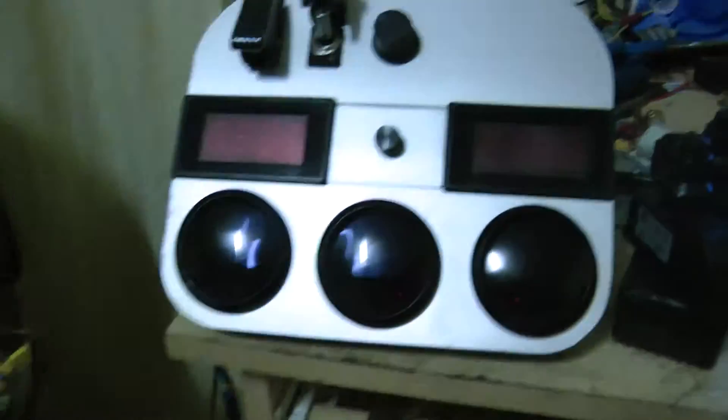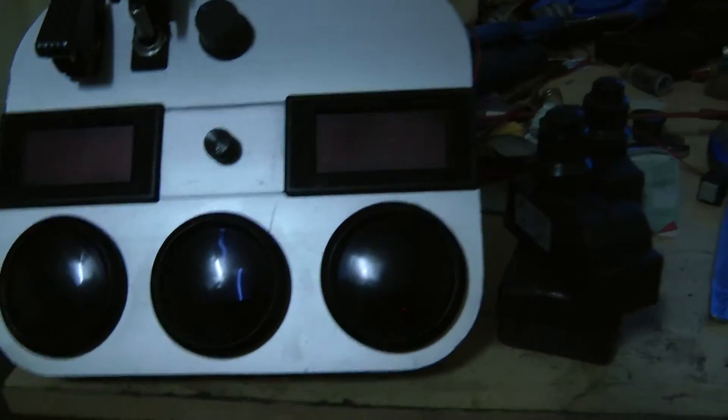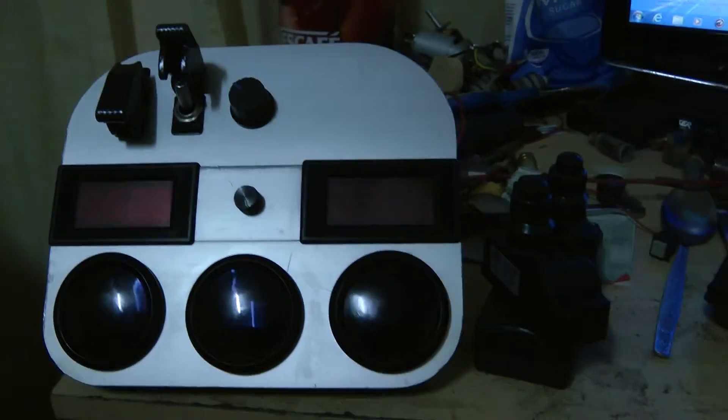Okay guys, hello. Just a rundown on my new jet that's going on a motorbike.